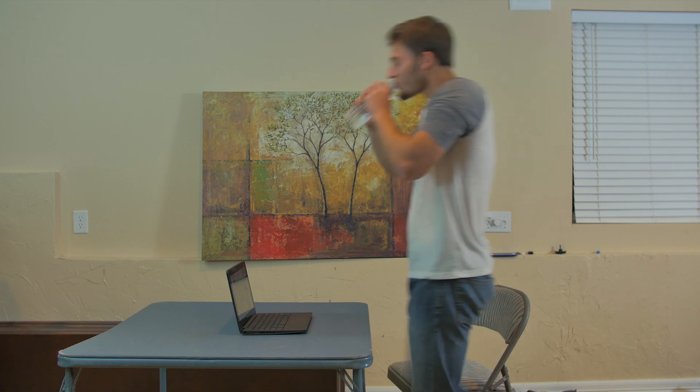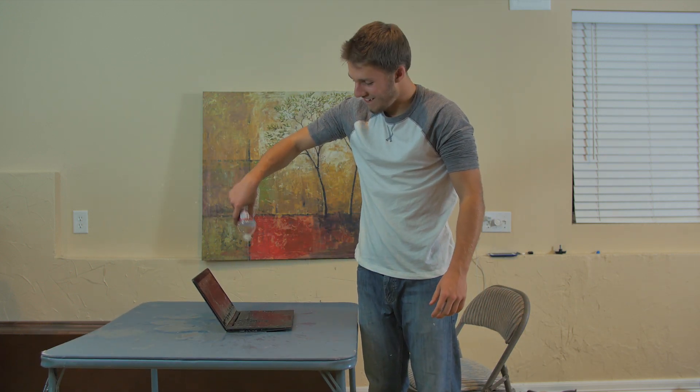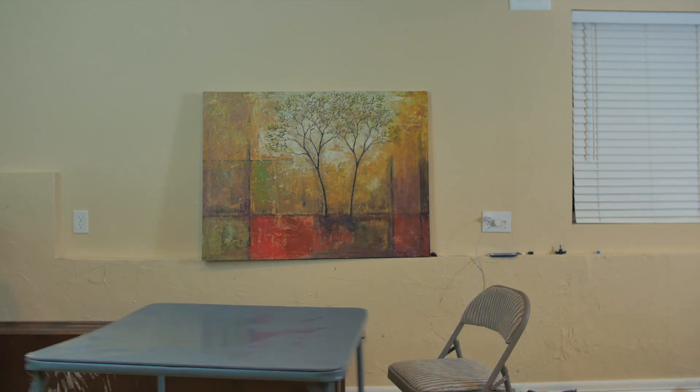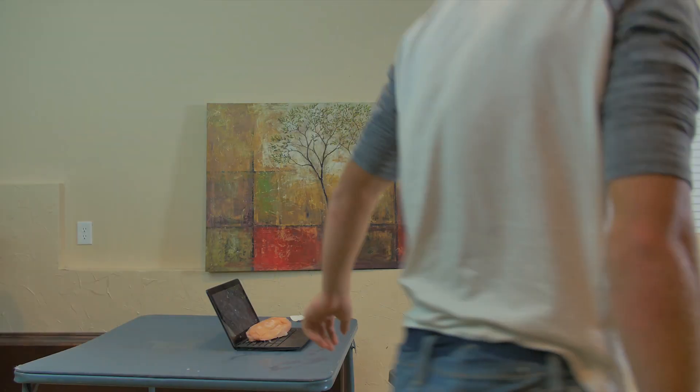Keep liquids away from your Chromebook. And by all means, never spill liquids on your laptop. It's not going to work again — it's broken. And food's the same way. Don't drop food on it. Keep it on your plate.